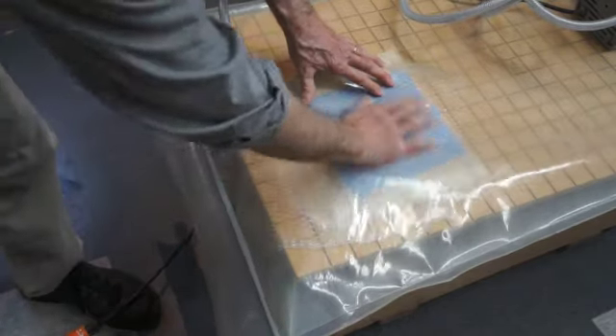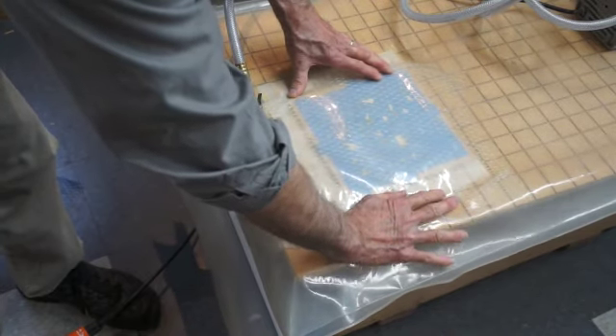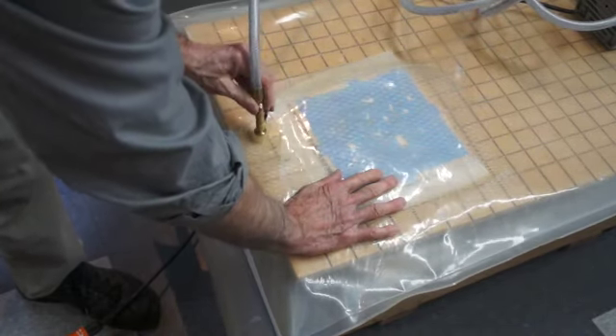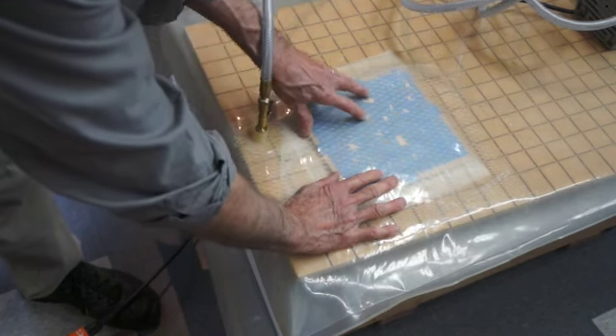The way vacuum lamination works is that after all of the air has been pulled out of the bag, the weight of the atmosphere is applied in place of clamps, and so it holds everything down very tightly — a very effective way to glue things together.